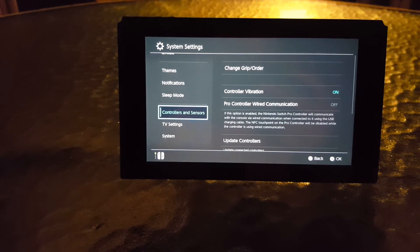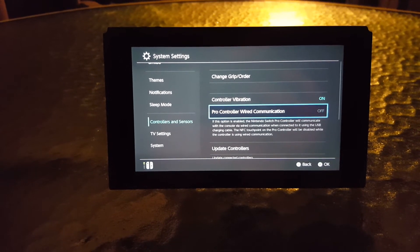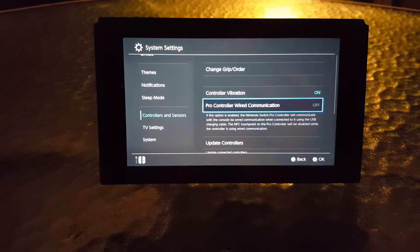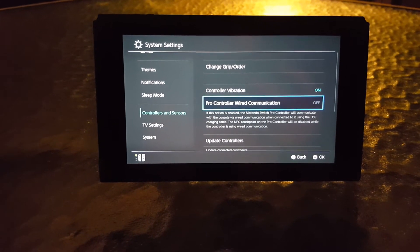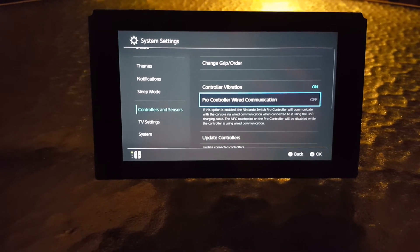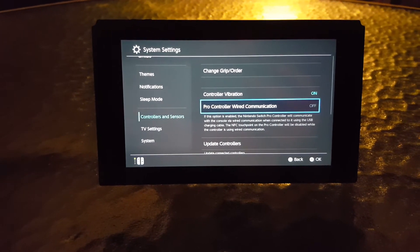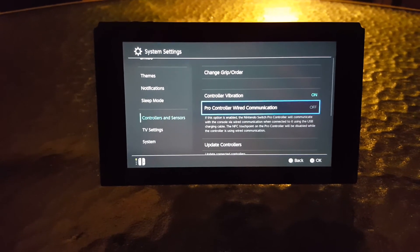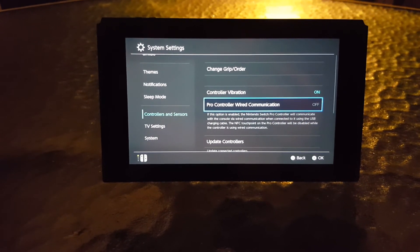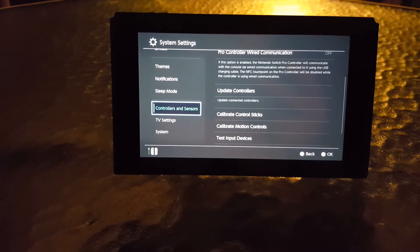Under Controllers and Sensors, there's a new option: Pro Controller Wired Connection. You can now use your Pro Controller as a wired controller when connected to the Switch dock via a USB Type-C cable. This should give you better latency, which is especially useful for games requiring precise movement like Pokken Tournament or Splatoon — a really nice feature if you're playing on the dock.